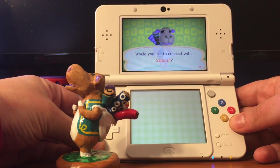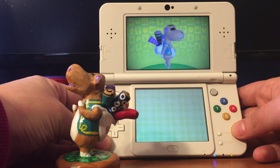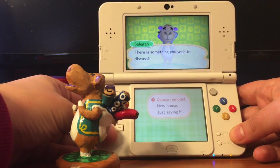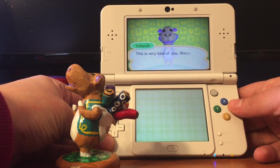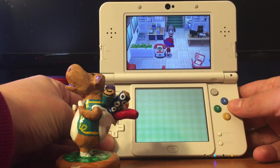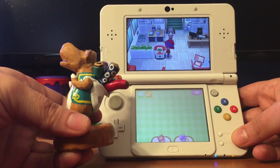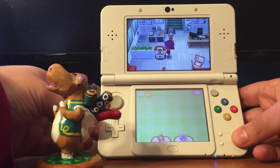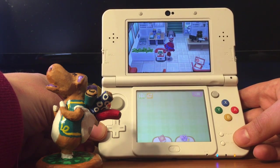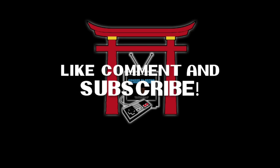They're still cute either way. I never put you out of mind, Sahara — you're the cutest. But there you go, guys. There is my demonstration of my homemade amiibo. I hope you enjoyed this showcase. If I do more customs, I'll be sure to show you. There might be one of the Yarn Yoshi customs coming up, so stay tuned. Until next time, take care!